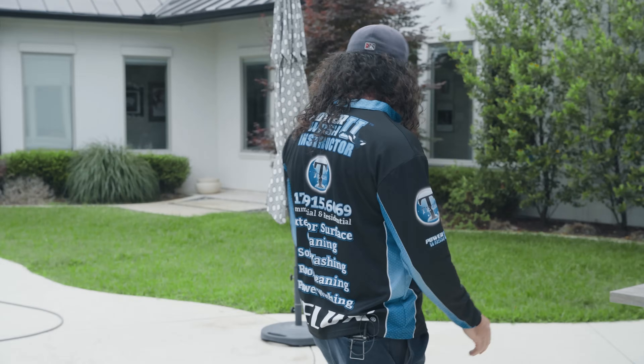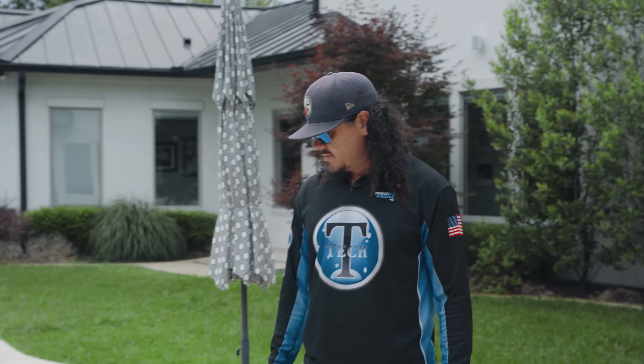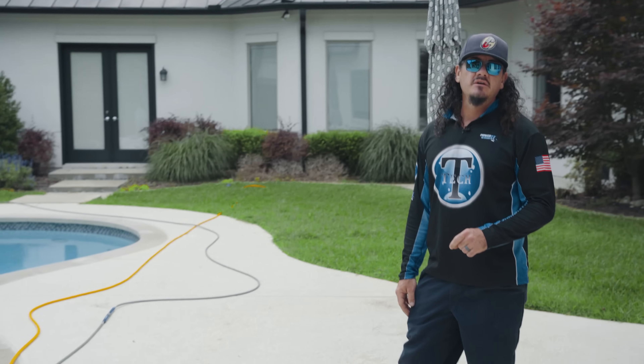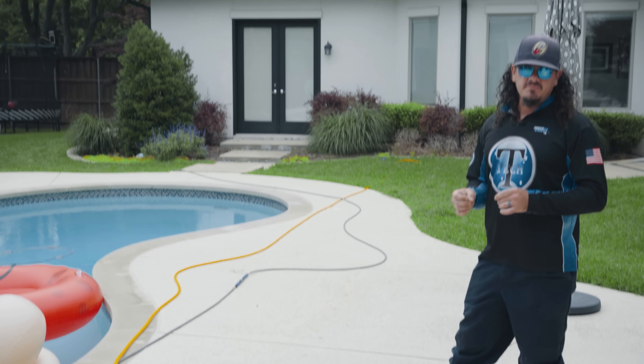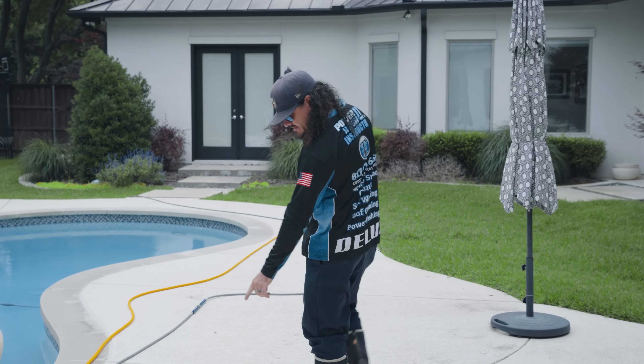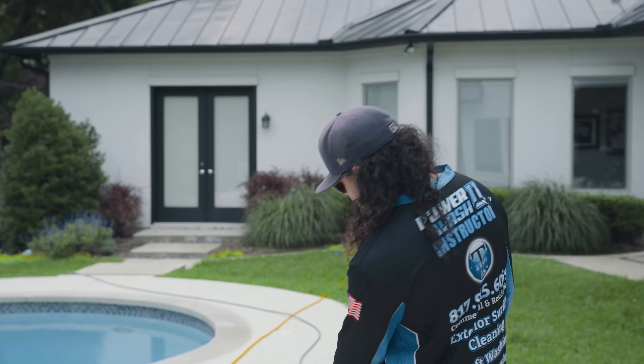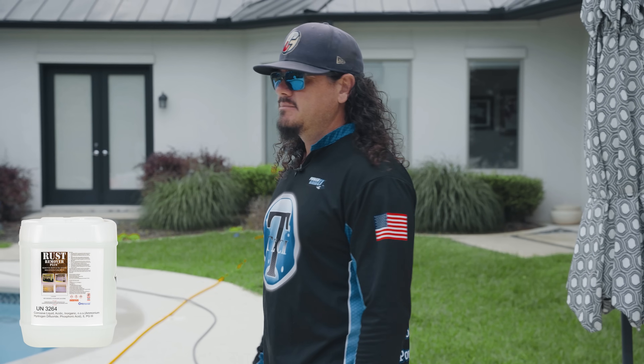This pool deck material seems to be in good shape. I like to inspect it pretty thoroughly before running a surface cleaner on it in case it's starting to break down — you don't want it to chip and crack and create a bigger issue. We've got some random stains here. Most likely around pool decks, people with metal furniture on the back patios get rust inside the legs when they hold water, leaving little rusty spots. We'll put some Rust Remover Plus on that and get those remedied.